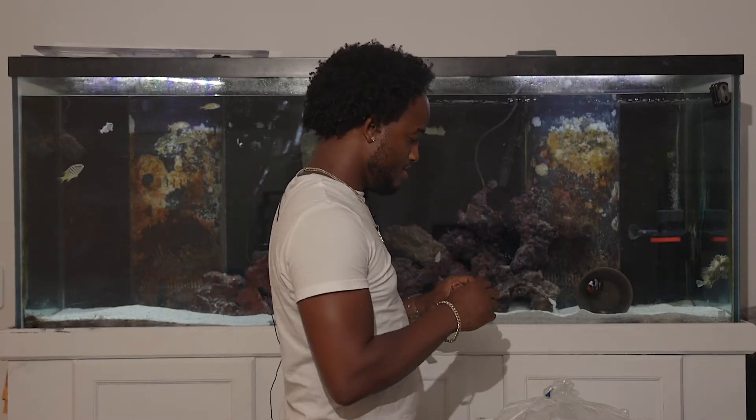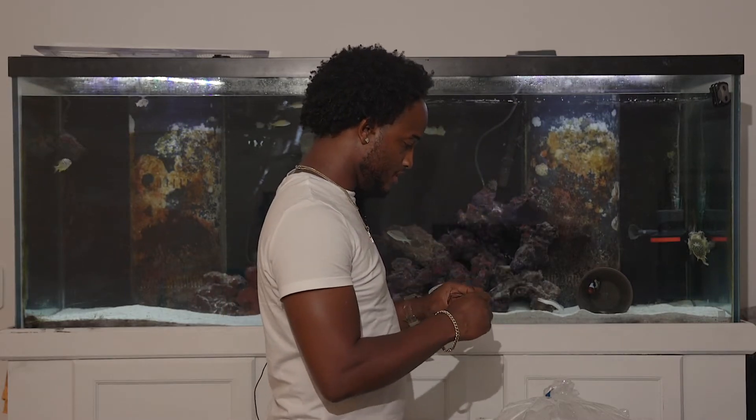I'm going to shoot it from here so you guys can see. There he is — he's very, very nice. And he'll be going into a very, very nice home. So let's get him acclimated.